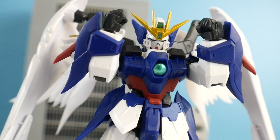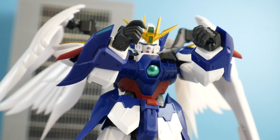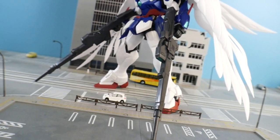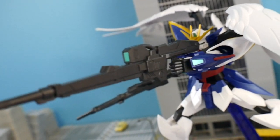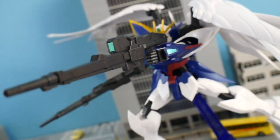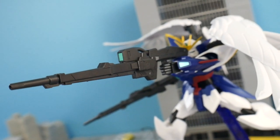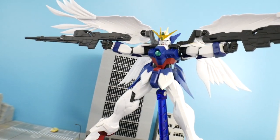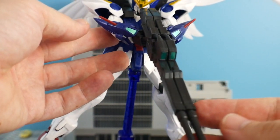For hands, you get fists and two open hands — one is a trigger finger for the right hand and the other is more of a gripping hand — both made to hold the buster rifles. Honestly these buster rifles look amazing. I love the green on the scope and just the overall color scheme and length. The hands hold them perfectly with no sagging or issues. You can recreate famous poses from the OVA, and you can also slot the two rifles together to form a combined rifle.